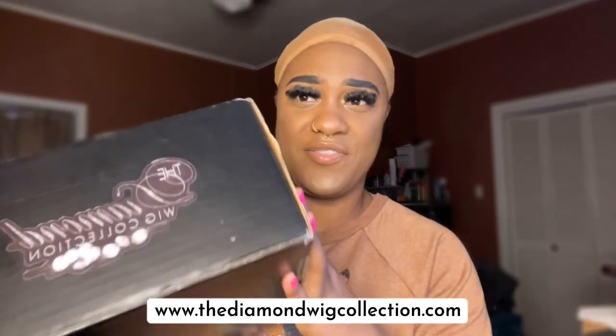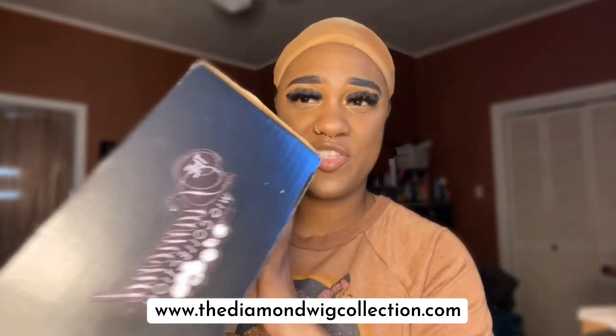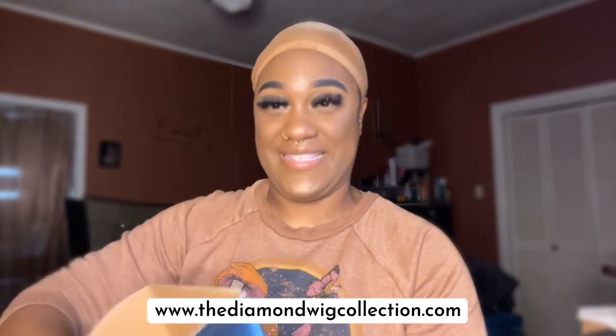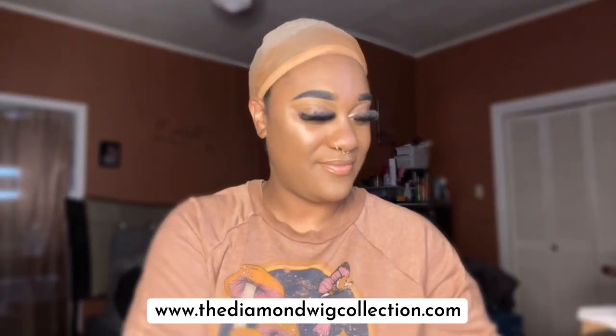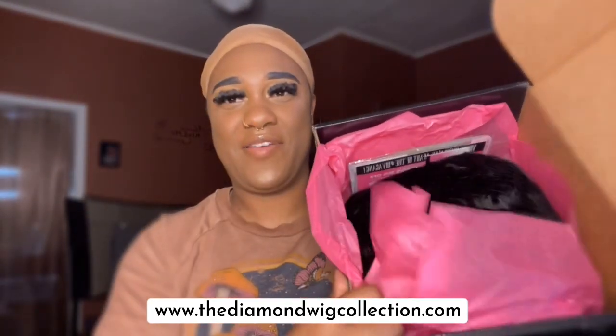Let's get right to it. It comes packaged very well — you can see the logo on the side. Let's go ahead and open her up. I'm so excited, y'all. Very nice packaging.